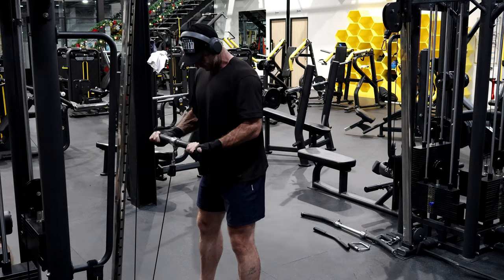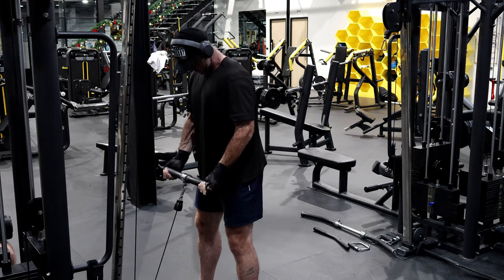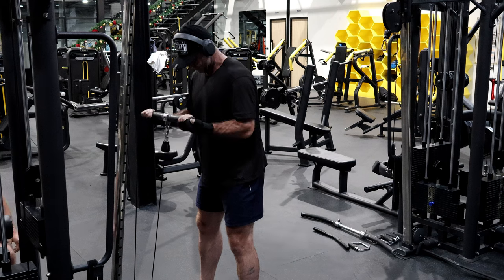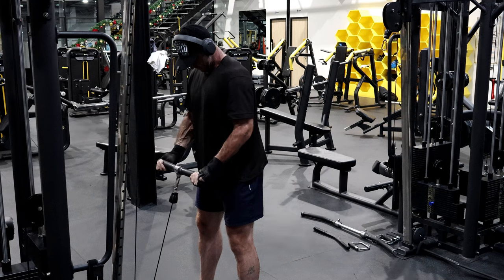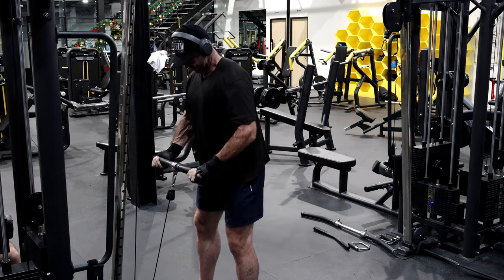Last one — for Reggie Miller, Indiana Pacers, Hall of Famer, one of the greatest players to ever play basketball. One more — conscious, shoulder out.